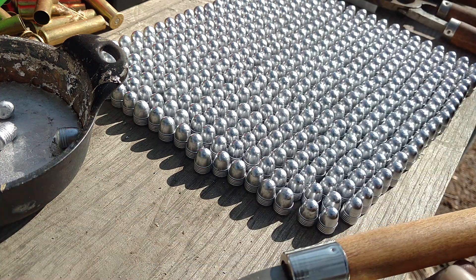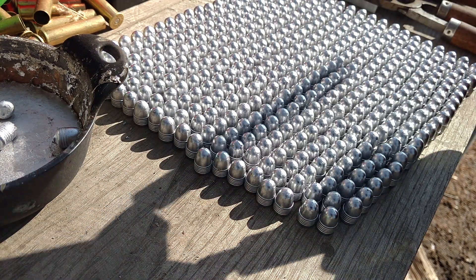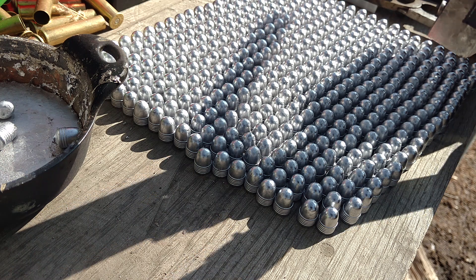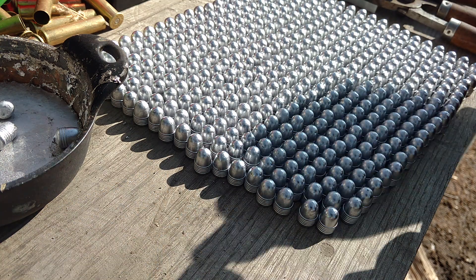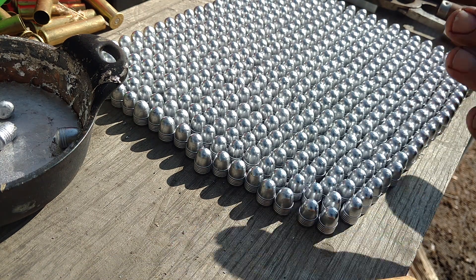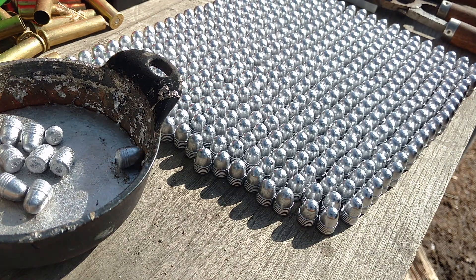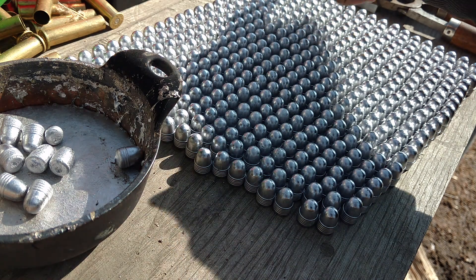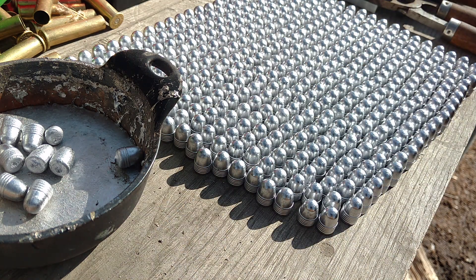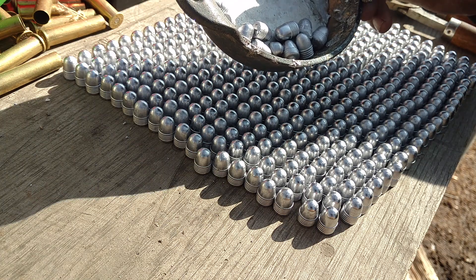I've got several of these for different applications. One thing I was going to mention — you can see it's black inside because I smoke them before I start. That's how you break them in, and then they drop clean. Out of that whole bunch — it's got to be a couple hundred, maybe more than that, I think it's 20 by 20 so there's a lot of them — I only got about 10, maybe a dozen that didn't work out.